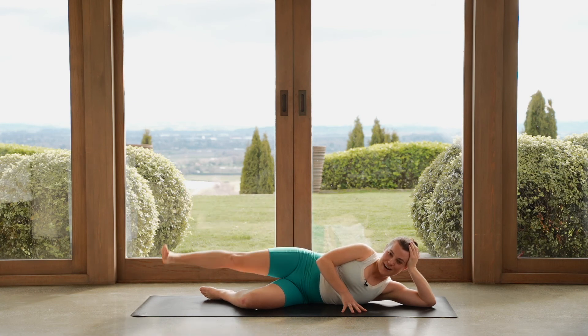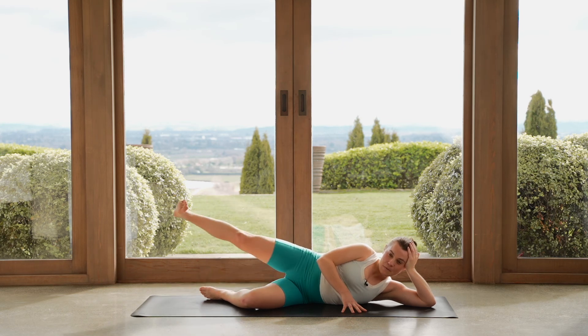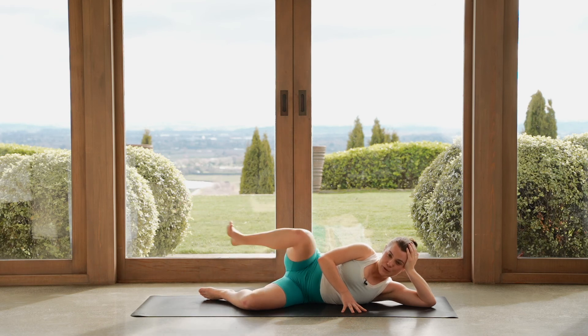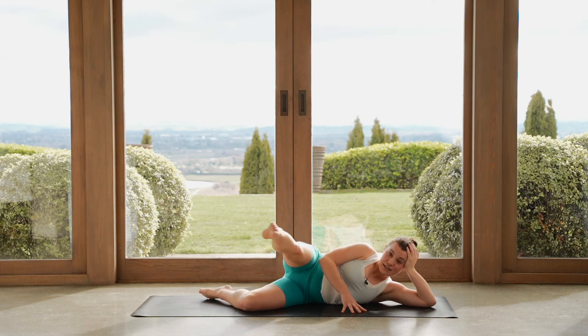Four more rounds — we are almost finished on our side, we'll be on our backs really soon. Two to go. Last one — pull the leg in, push it out, hold here. Point your toes. Bring the leg forward in front of you, hold. Flex the foot, take the leg back. Point your toes, come forward. Flex the foot, take it back. Our goal is to keep our leg lifted — that's what makes this really difficult.